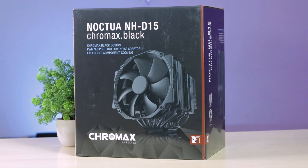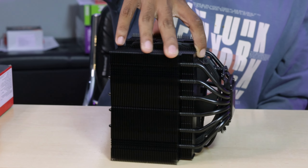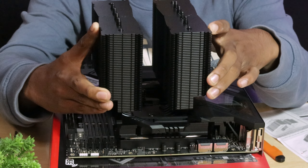A quick disclaimer: the Intel Core i9 series is very powerful. It does generate heat, so temperature management for the i9 series is important. The cooler we are using is an unlocked, capable cooler — a black series with a beefy look.